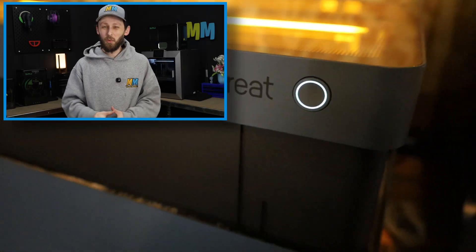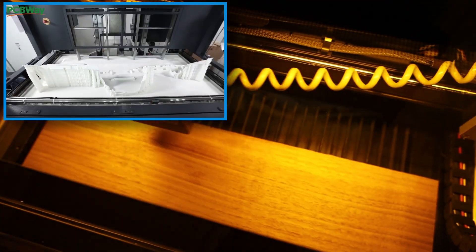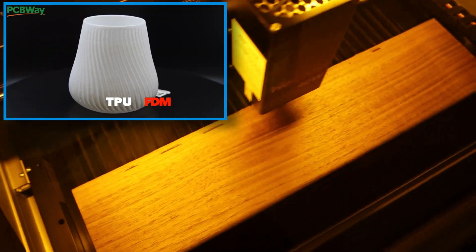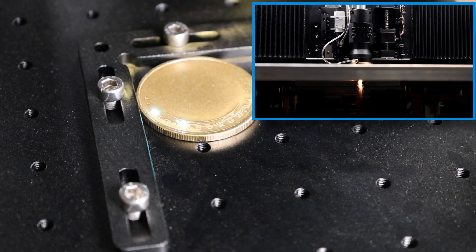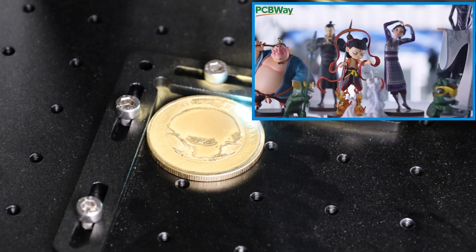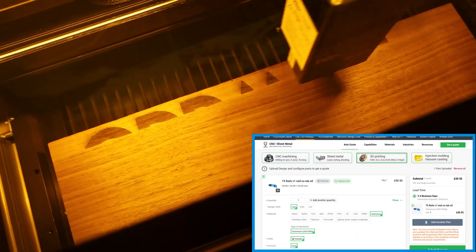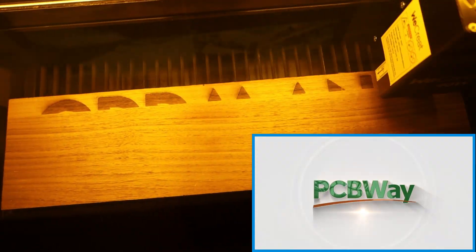Why limit your project to just one manufacturing method? PCBWay lets you mix and match. Need 3D printed prototypes with CNC machined aluminum parts? No problem. Want a custom bracket CNC cut from carbon fiber and a flexible TPU print? They've got you covered. With PCBWay, you're not stuck choosing just one process. You can combine materials, techniques, and technologies to build exactly what you need. Skip the hassle of multiple vendors and get it all done in one place. Upload your designs and get a free instant quote today at PCBWay.com.